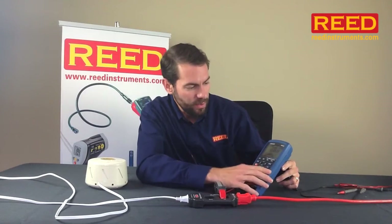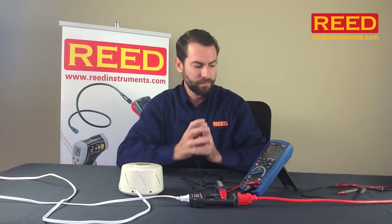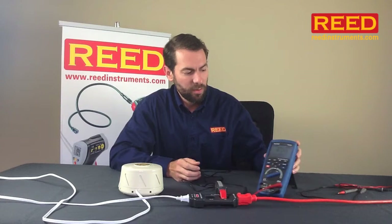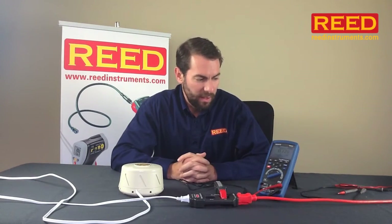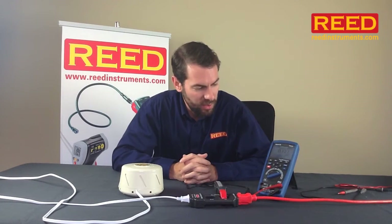Set on millivolt, it converts that over to an average reading. I'm going to turn this unit on. On my low setting, it's currently reading 0.128 — basically that's 0.12 amps. Very low draw on this unit. I'm going to let it sit for a second.